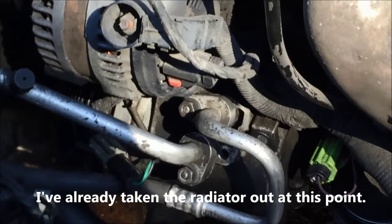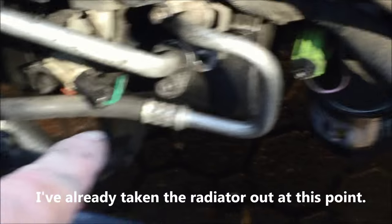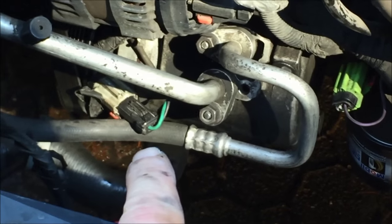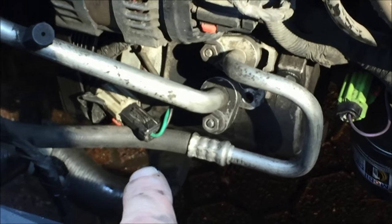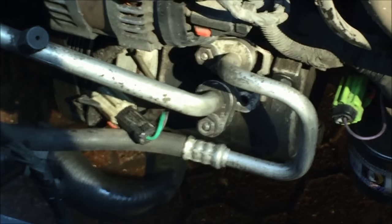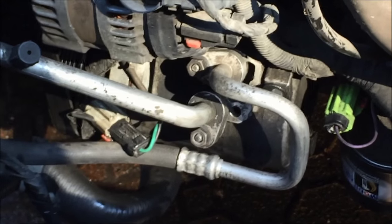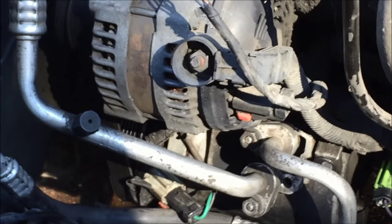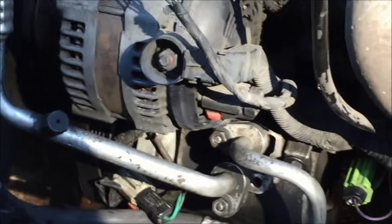One small aside from the radiator repair — I also have to replace the air conditioning compressor down there because it's leaking. I've conveniently found that I have great access to the AC bolts, so I'm going to do the AC condenser swap right now and do a separate video on that. So if you're watching this video and you need to do any AC work or remove a compressor, now's the time to do it.